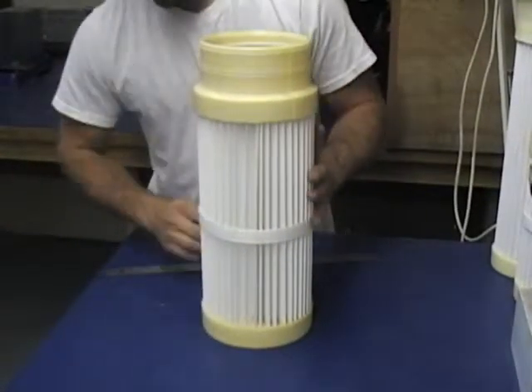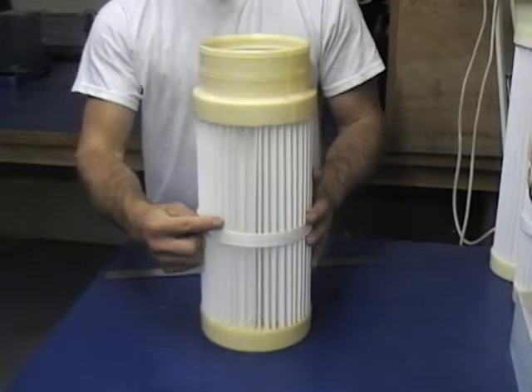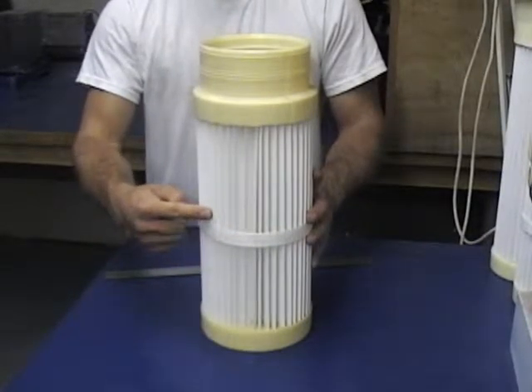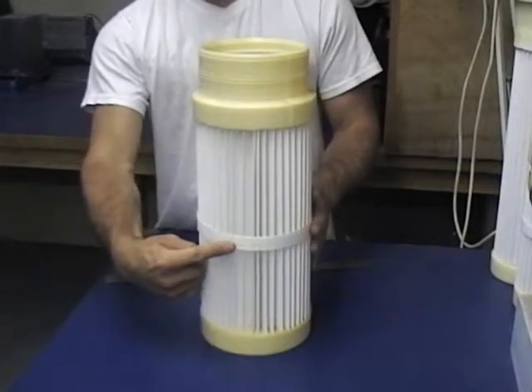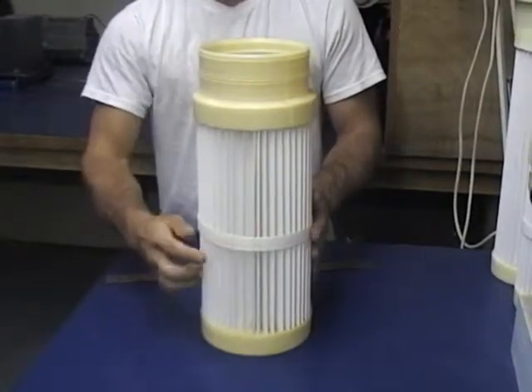Next, what we are going to do is take a pencil, mark the first pleat, and count the number of pleats. This will give us the square foot of media. It will also tell us if there are any bands and how many are on the filter.